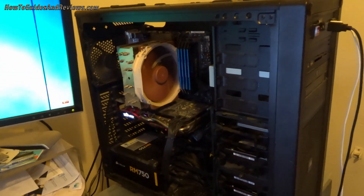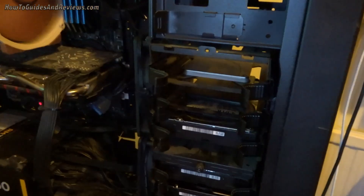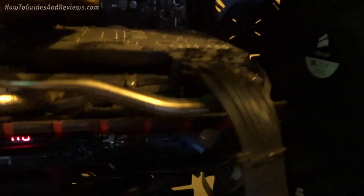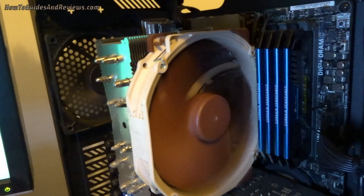Just remember, if you do hoover it, keep the tip away from the motherboard and delicate components, and don't put it near the hard drives. Mainly focus on the fans — internal fans collect a lot of dust — and around the cabling. This one behind the CPU cooler I couldn't really access, but it's better.